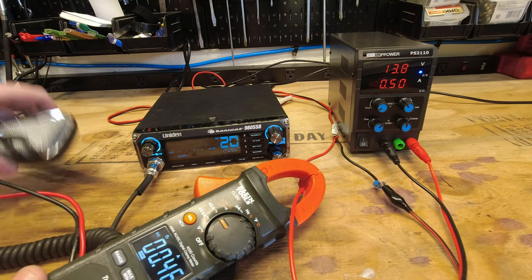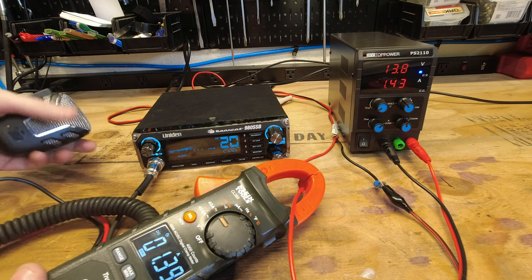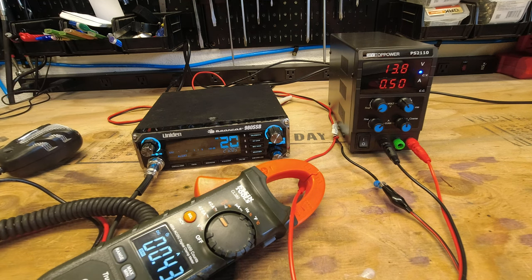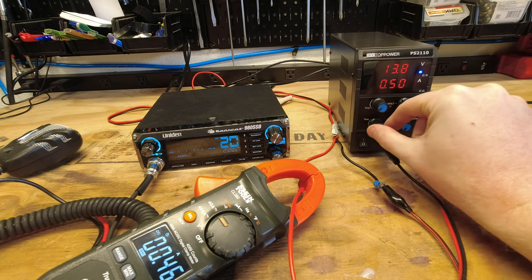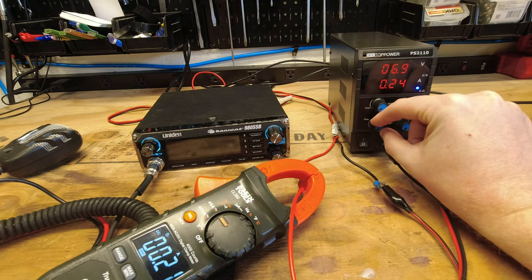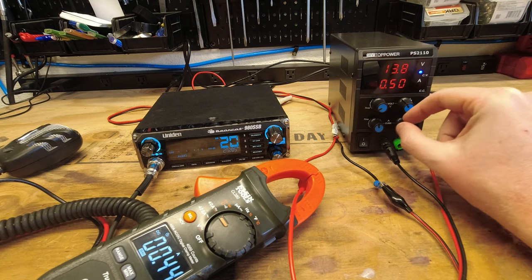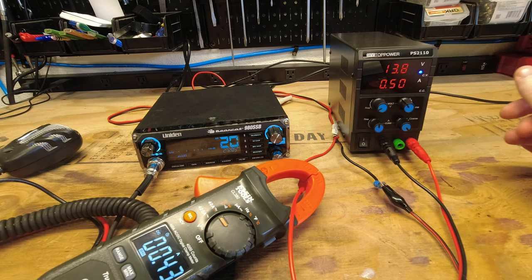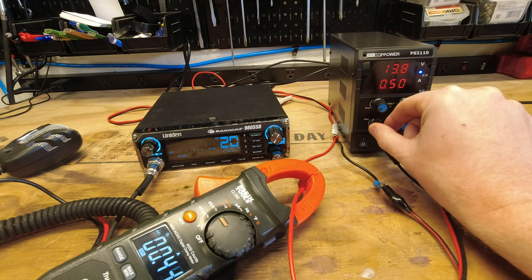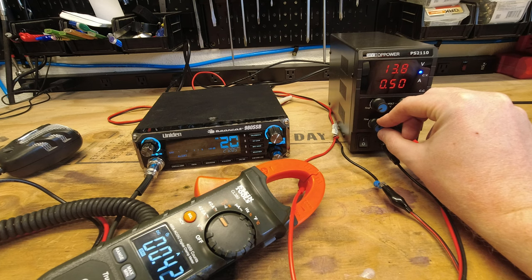Let's do channel 20 right in the middle. Keying the radio up, we're showing 1.43 amps on the supply and 1.38 amps on the meter — that's within margin of error, I'd consider that pretty trustworthy. You can also reduce the amperage down to the point where things aren't going to operate, limiting that current all the way to the point of failure. And then, as soon as we get within our voltage range, everything comes back up.